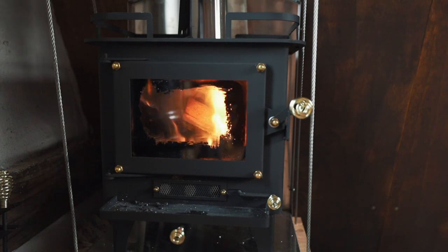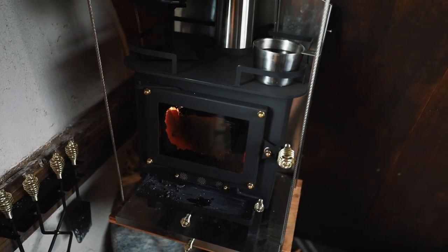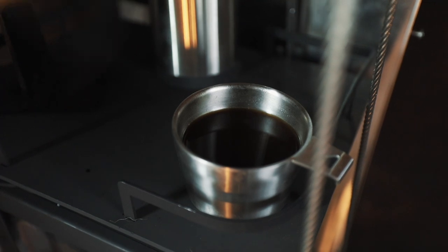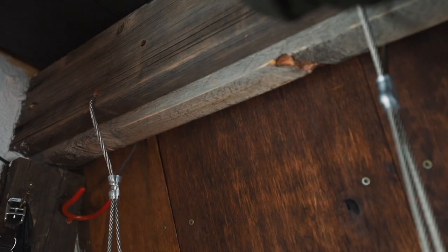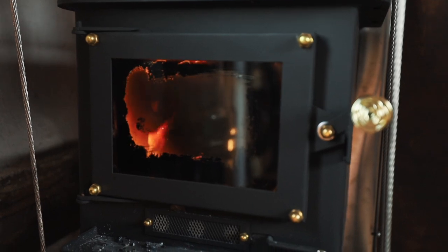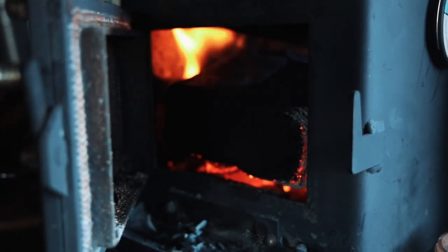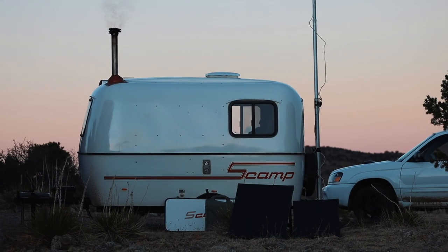There is nothing like a wood burning stove inside your home and we love how our floating stove turned out. It adds so much character and joy to this space, and once we finish our house we're going to have a Cubic Mini Wood Stove in our bedroom too. Check out the link in the description to learn more if you'd like a Cubic Mini of your own. Thanks for watching — and if you want to see more tiny wood stove content, check out our winter camping videos in the scamp. See you in the next one!